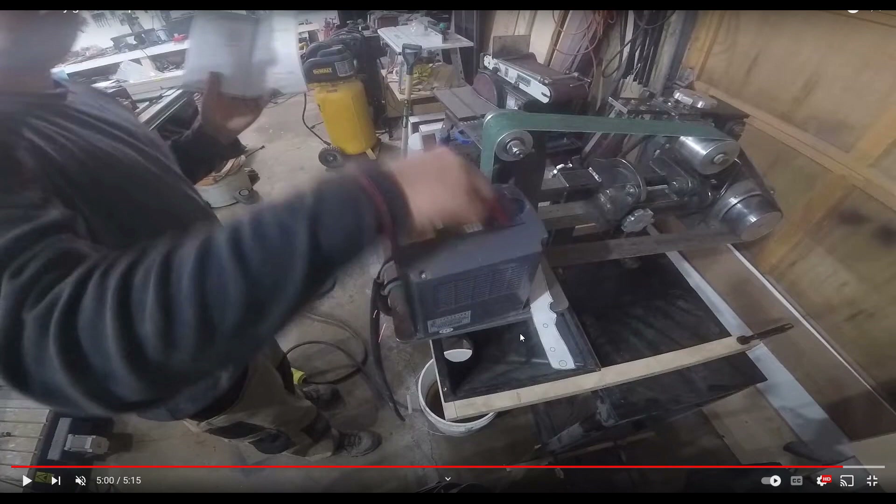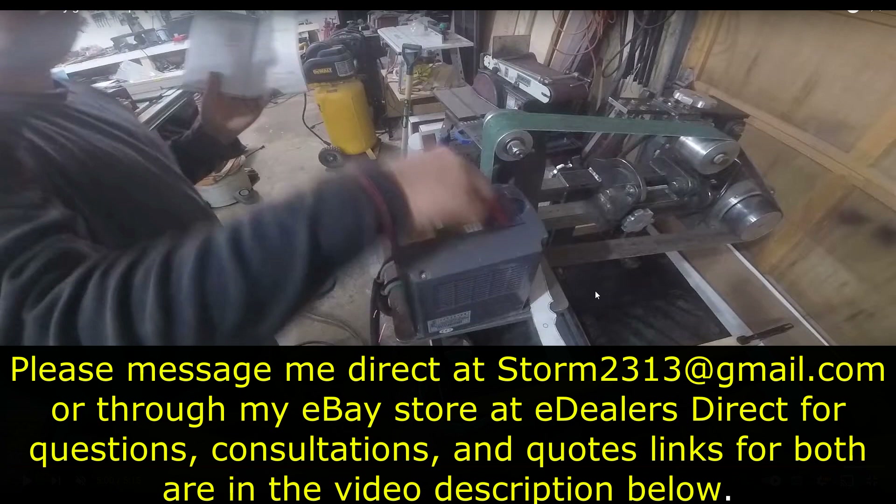I will keep this series going. I want to keep it as ambiguous as possible as far as not releasing anyone's identity — this was not a beat-down video, but just so everybody here can learn, especially guys that are just getting involved with this who feel they have some type of electrical knowledge from general wiring and best practice with homes. I hear this a lot, and they think that's going to carry over to industrial units like this. Be careful, guys. If you'd like to contact me for consultations, quotes, or anything CNC-related, message me directly at storm2313@gmail.com. You can also contact me through my eBay store. Thank you all for your support. Be careful. Take care.